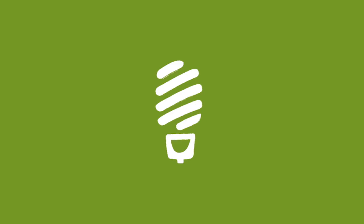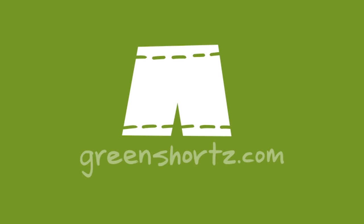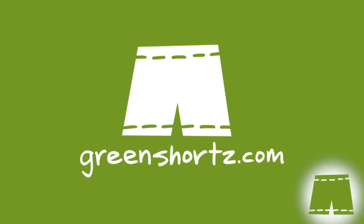Welcome back to our subscribers. If you're not part of the family, you can join us by clicking on the green shorts icon that will appear in the bottom right hand corner throughout the video.